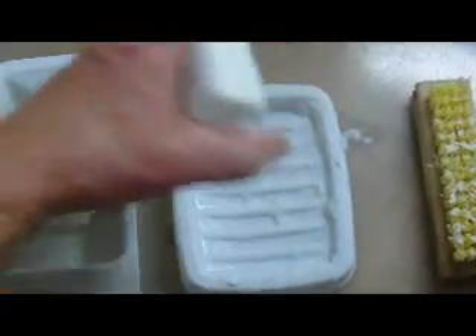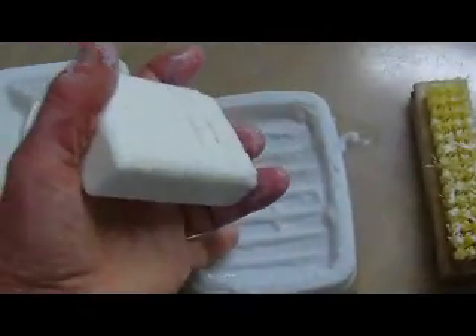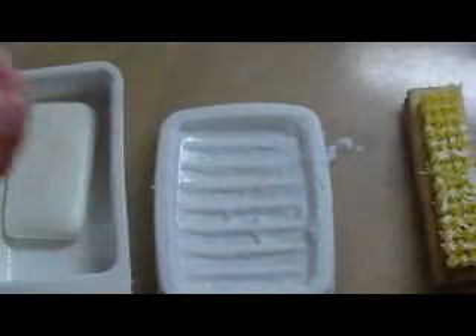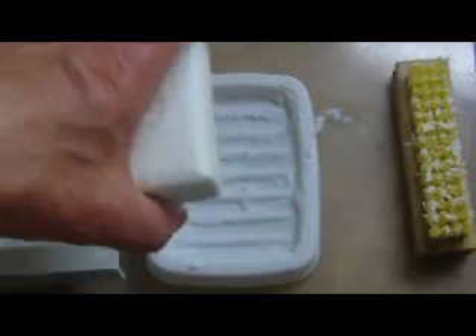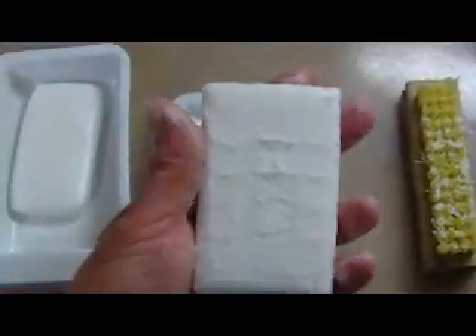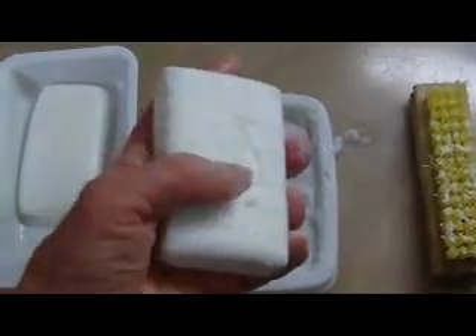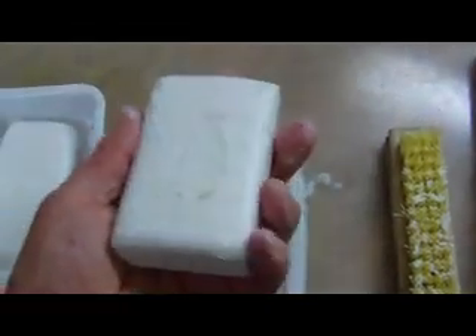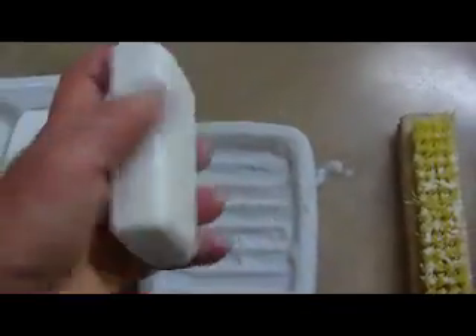Soap dish designers have tried to deal with this by molding features into the bottom of the dish. If these features are shallow, as in this dish, there isn't much room for the water to collect and you have to be constantly dumping it out. If the features are taller, the soap bar, which is soft on the underside, ends up being impaled on them. The bar itself becomes difficult to pull out of the dish and the features are difficult to clean.